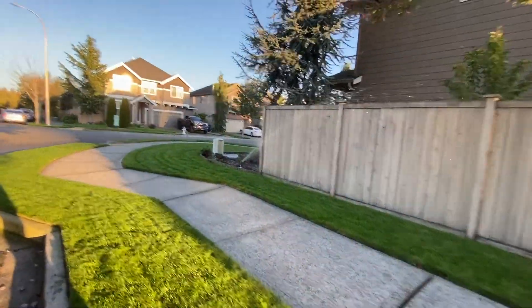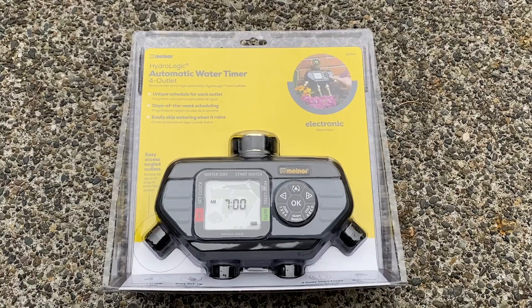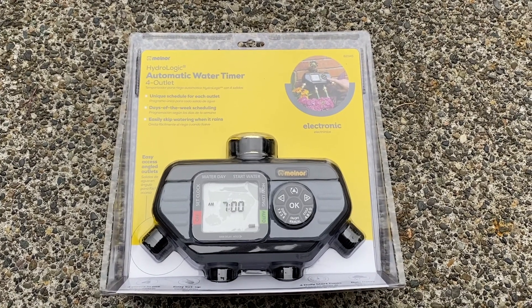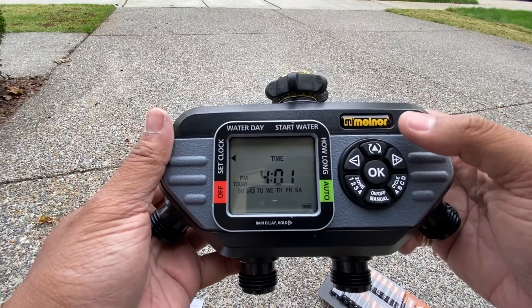After doing some research and going to the store to see what's available, I decided to go with the Melnor — the Melnor Hydrologic Automatic Water Timer. I just started messing around with it and playing with the settings.